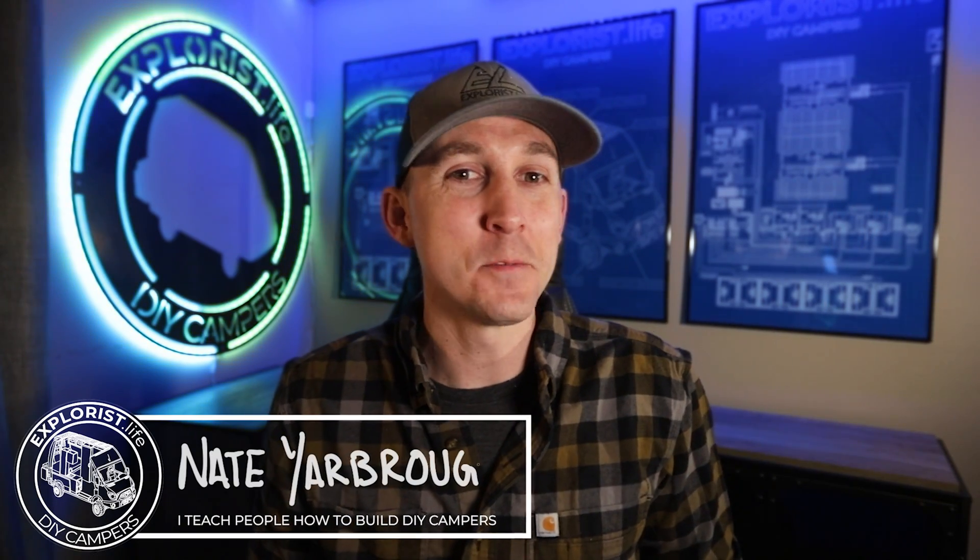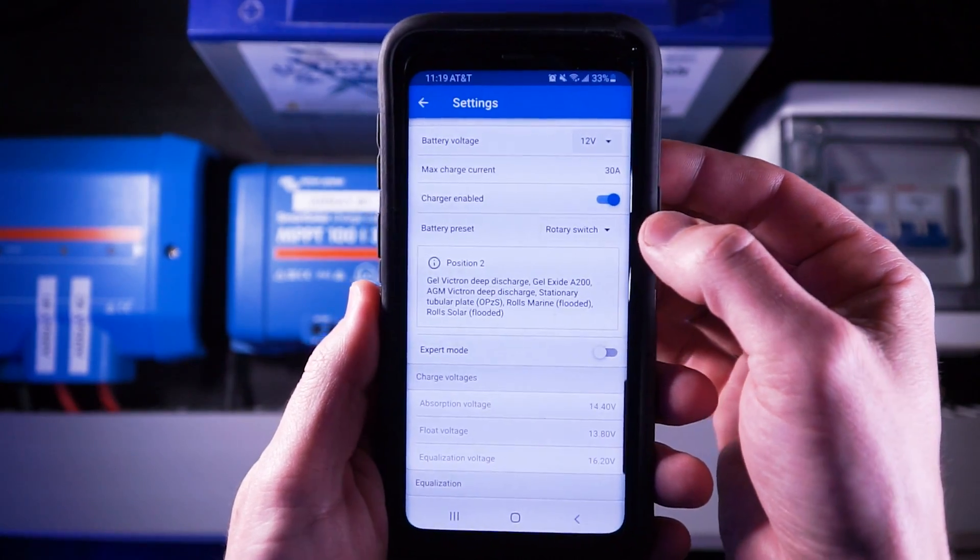Hey everybody, it's Nate from Explorers.life. I teach people how to build DIY campers and in this video I'm going to teach you how to program a solar charge controller.